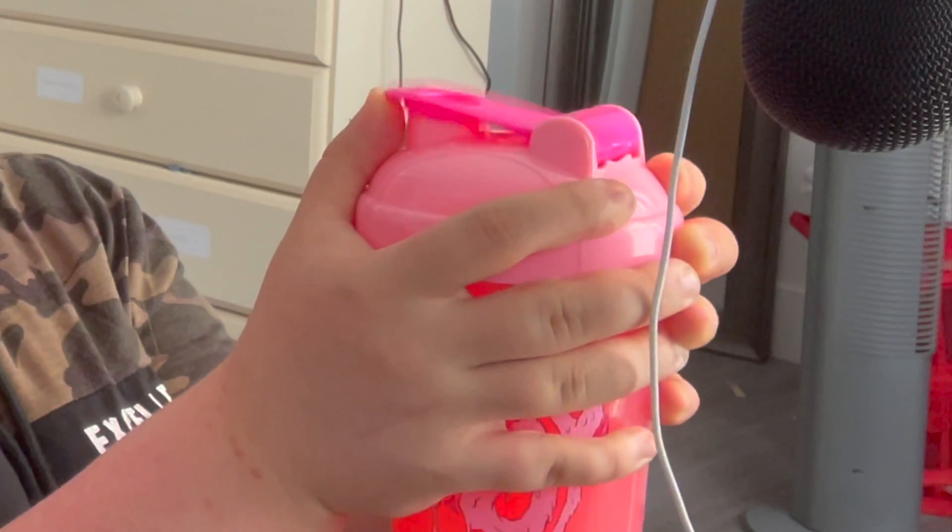Let's do a smell test. Why does that smell like Pepto-Bismol? We're going to taste it and give it a final rating. But after the powder smell test and the mixed-up smell test, I don't think this is looking good.